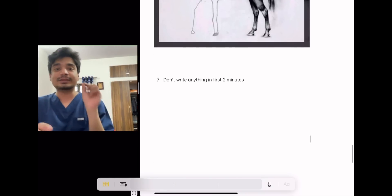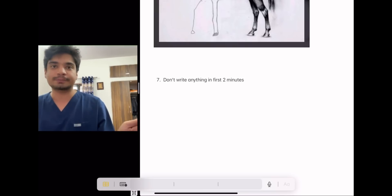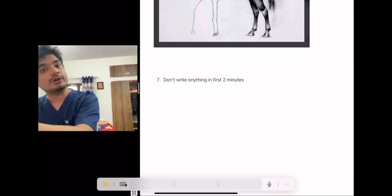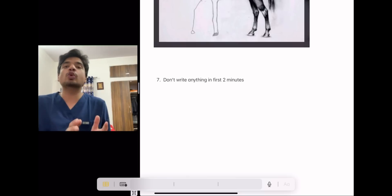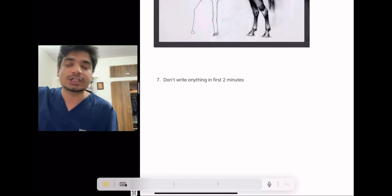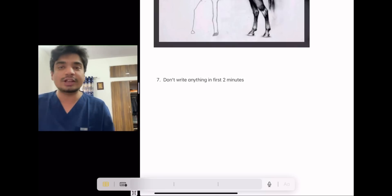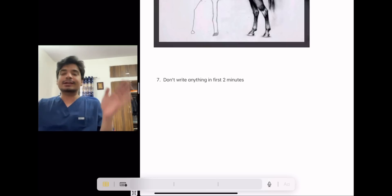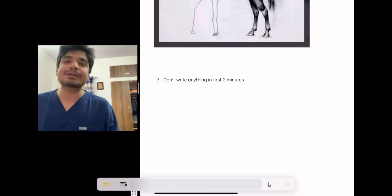Last but definitely not least — this is something I practiced every time: on the day you enter the exam, the first two minutes you are not supposed to write anything. This is very important. First two minutes, don't write anything — just look at the question paper and plan in advance: I will do this question, then this question, then this question, and plan what I will write in each answer. If you spend two to five minutes planning, the rest of the two or three hours will go fine. If instead you immediately start writing, when you stumble on something difficult, there's more anxiety. Better to resolve that tension in the first one to five minutes and then attempt the paper with a proper plan.